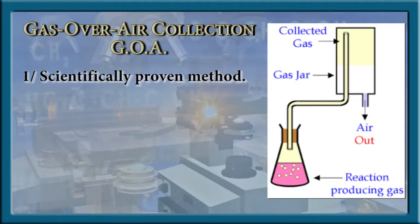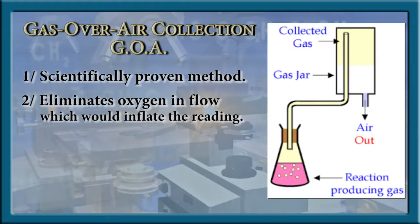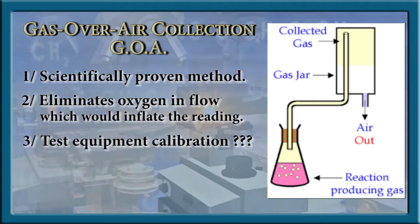The gas-over-air collection method offers four key advantages: 1. It is a scientifically proven method. 2. It eliminates other gases in the flow, including oxygen. 3. It does not allow room for doubts over equipment calibration. 4. It is simple and conclusive. The method specifies inserting the gas output pipe into an upside-down container.